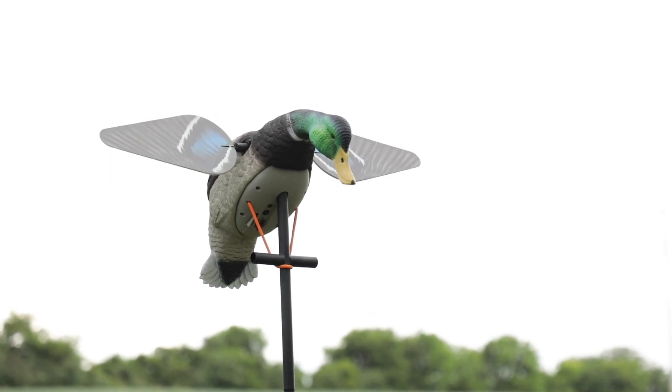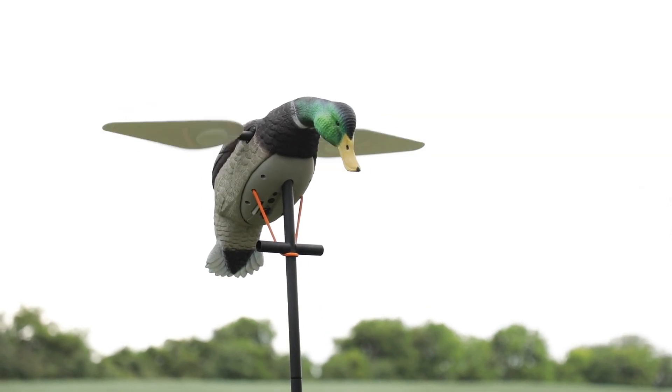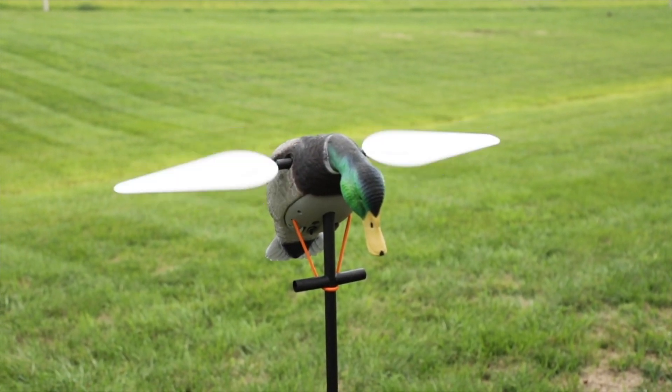There's foam on the bottom side of the wings so they'll float, and the head and tail of the decoy is foam filled as well, so it'll float — it won't sink to the bottom. So you're good there.